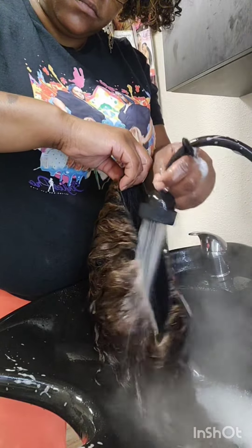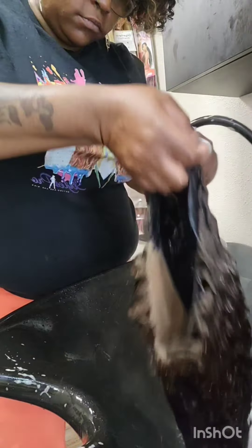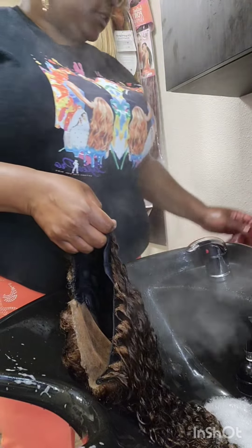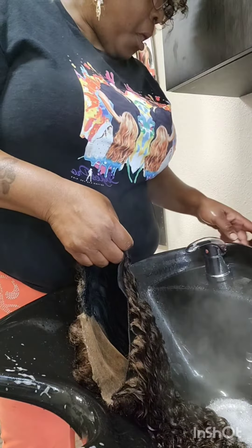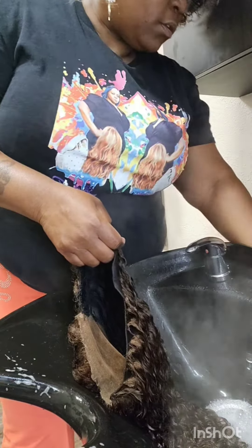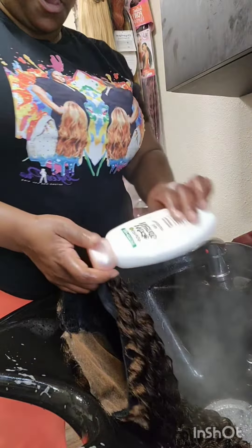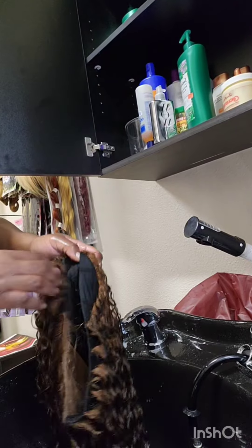Sometimes she gets to scratching her scalp, particularly where the closure part is, which makes the closure kind of shed away a little bit, and you really don't want that. So sometimes you have to either remake the whole unit over or just change out the closure.